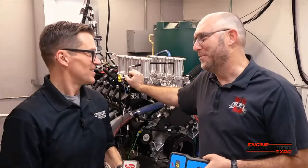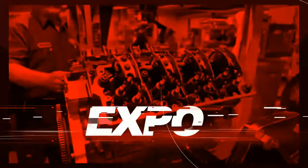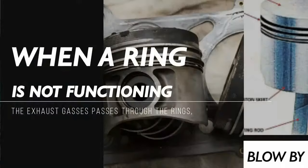It's hard to have a dino session with a ring guy without talking about blow-by. My favorite topic — or actually my least favorite topic. Blow-by is the enemy. It's really like you did all this work to get stuff to happen in the cylinder, and then you throw it all away.